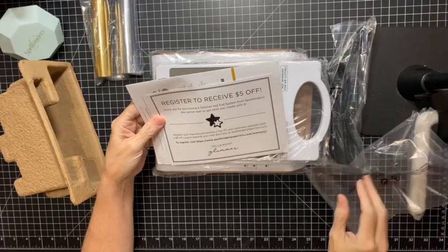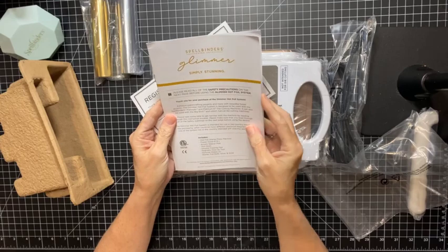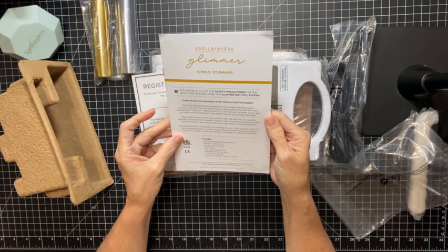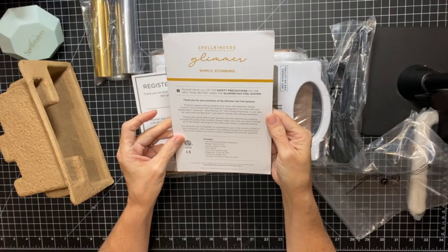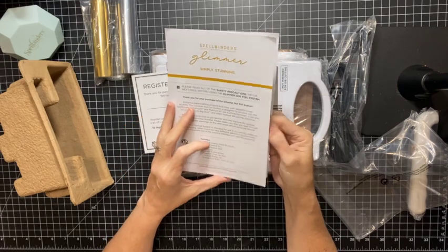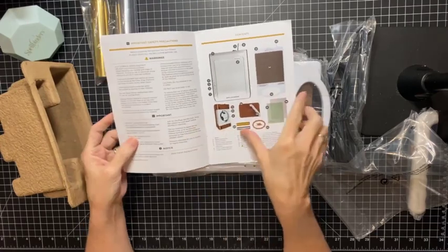Here's the registration and the manual. Register to receive five dollars off — we all can use that. It includes a hot foil stamp press machine, power cord, six-foot acrylic spacer pad, thin shim, silicone cooling pad, magnetic pickup tool, two glimmer plates, and starter foil rolls in silver and gold. Here it shows all the contents.